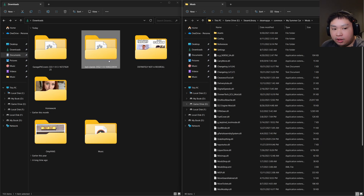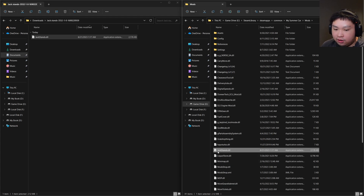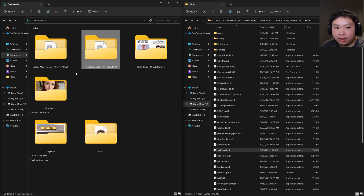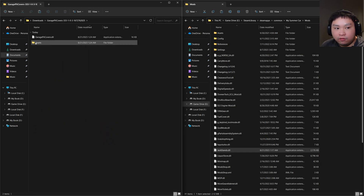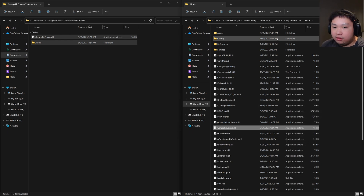To install the JX10 mod, head to the downloaded file — there's a single .dll file. All you need to do is Ctrl+C to copy it, go to the Mods folder, and Ctrl+V to paste. As you can see, the JX10.dll file is now in there. For the Garage Pit Covers, there's also an extra folder called 'Assets'. Same thing — copy it and paste it into the Mods folder. As you can see, it's updated and the Garage Pit Covers folder is in there.